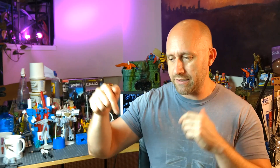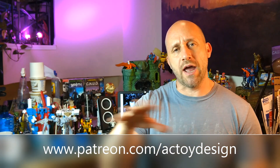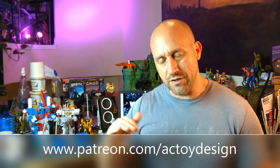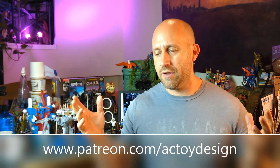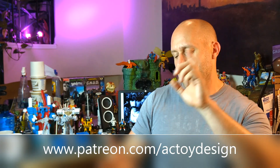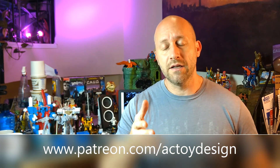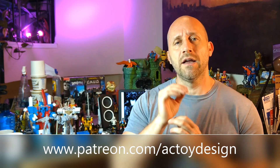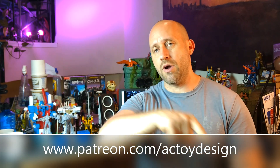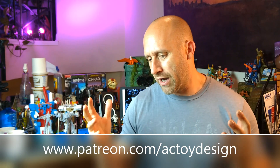If you guys have any clicks left in your fingers, please like, subscribe, bell icon. If you'd like to support the channel and see more videos more often, please check out my Patreon at patreon.com/ACToyDesign. You can sign up for as little as a buck a month — that helps on the grand scheme of things. It gets you exclusive content I post almost daily, including behind-the-scenes tutorials, articles, Q&As, resin projects, and everything I do. It's also home of my Patreon-exclusive podcast, You Like Toys.